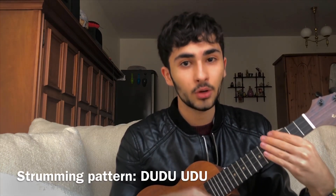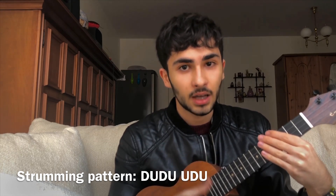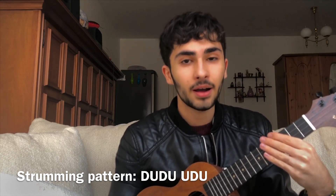The strumming pattern for the whole song, except the riff, is: down, up, down, up, up, down, up. Down, up, down, up, up, down, up.